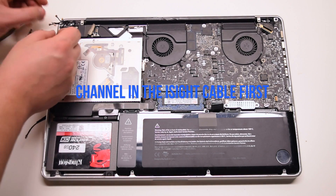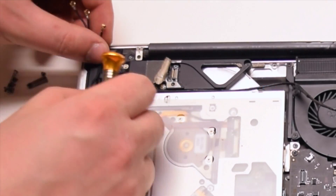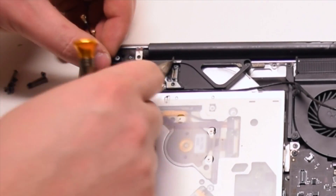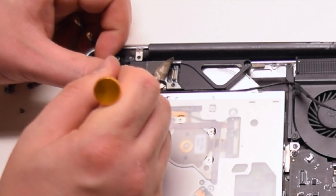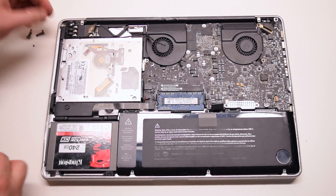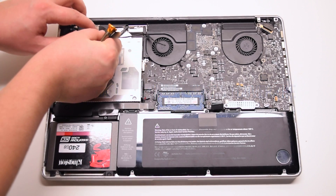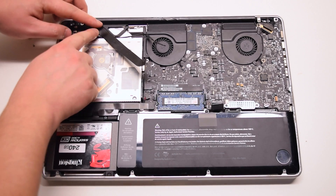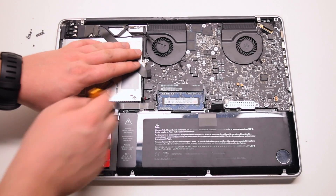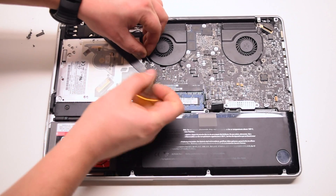Channel in the EyeSight camera cable first, then reconnect the remaining four antenna cables — starting with the longest one first, then the next longest, then the next longest, and then the shortest one last. Reconnect the Wi-Fi cable to the card first and cover it with the tape, then reconnect it to the logic board. Connect the EyeSight cable to the logic board.